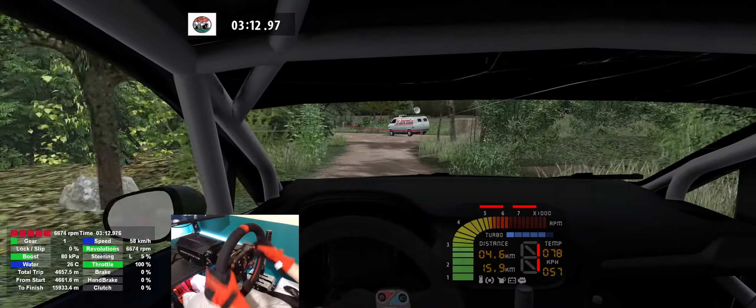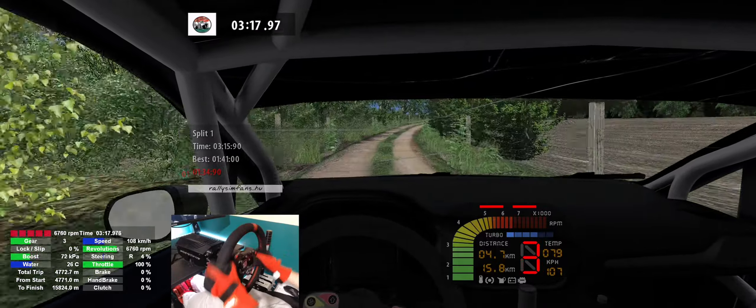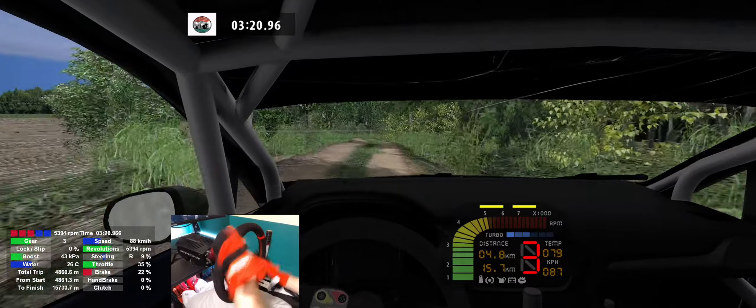5 left, 100. 5 left, 100. 5 right, 120. 4 right, tightens, 100.